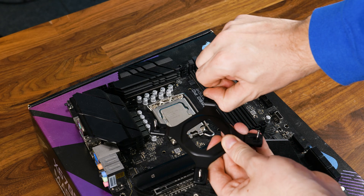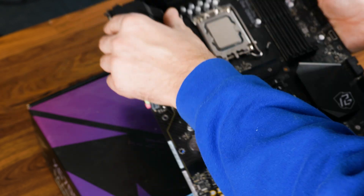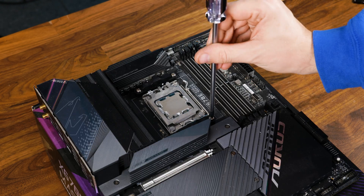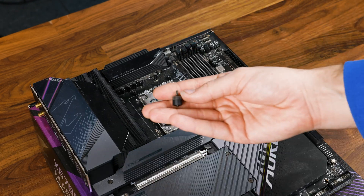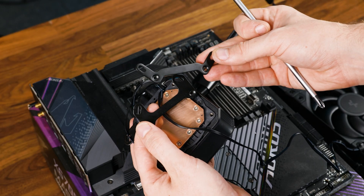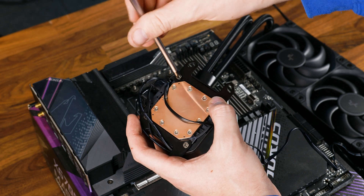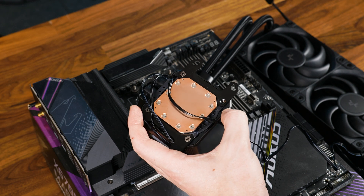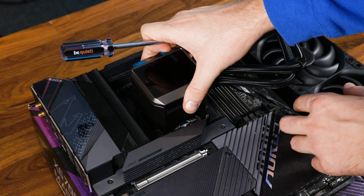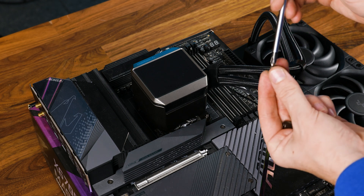Let's talk about installation. To get the cooler going on Intel, we need to take the provided backplate, adjust the corners to the socket we are using, and place it behind the motherboard. On the other side, add the spacers labelled with your socket. Over on AMD, we need to remove the pre-installed retention brackets and replace them with these spacers. On the water block side, take either the Intel or AMD retention brackets and screw them into the block. The orientation doesn't really matter — you can spin it 360 degrees and everything should perform identically, but the usual position is with the tubes towards the RAM. Once the brackets are on, slap some thermal paste onto the chip and screw the cooler down using the thumbscrews.